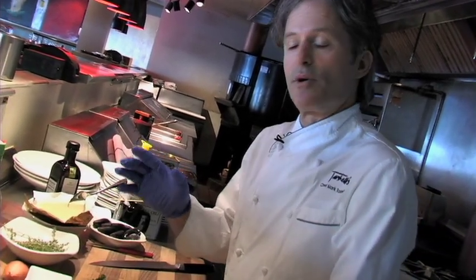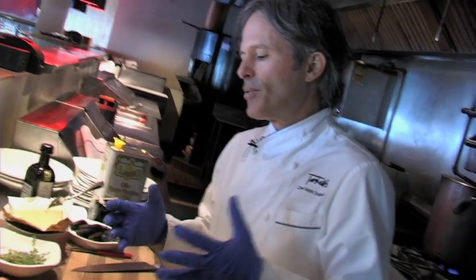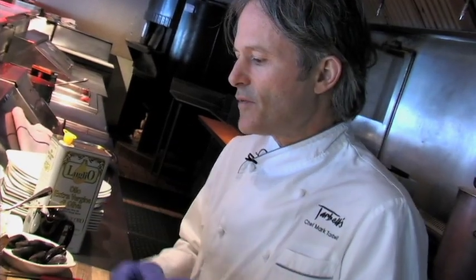Those three things are the principal ingredients. One of the things I always get asked is: why are people so afraid to cook mussels? Probably because the result can be uneven. It's so easy to overcook them. You have to be very, very quick — flash, flash, flash.